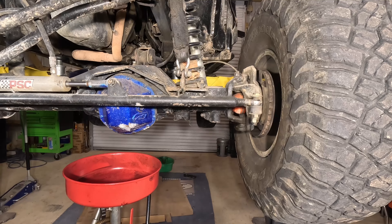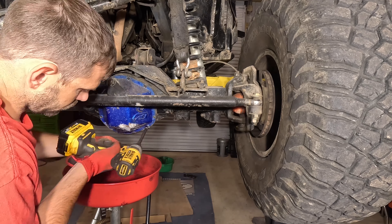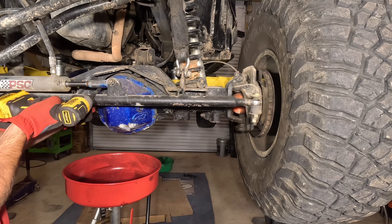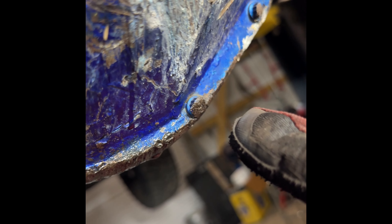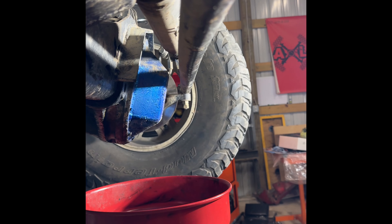You can see here he has a Dana 44 aftermarket cover. We're just going to be removing the bolts so we can pull the cover off and drain the oil. While removing the differential cover bolts, I noticed that three of the bolts on the cover were sheared. The customer takes his XJ off-roading and you can tell where the differential dragged on the rocks.